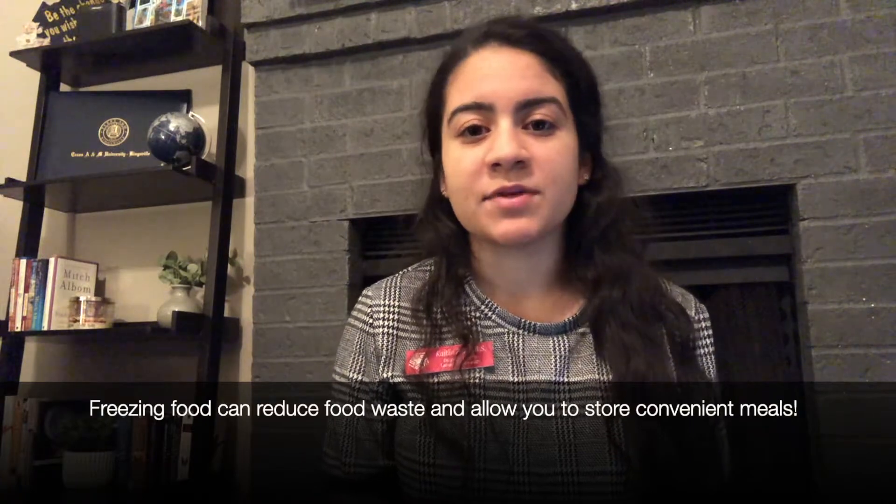Hello, my name is Caitlin Reyes. I'm a dietetic intern here at Lamar University. In this video, we're gonna be going over how to safely freeze different foods. Freezing your own food is a great way to reduce food waste and have convenient long-lasting meals.